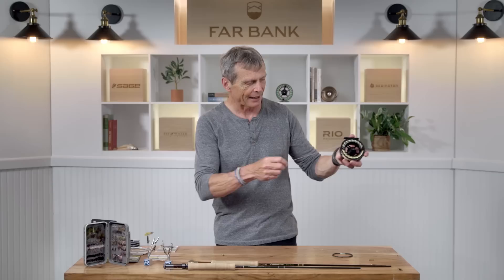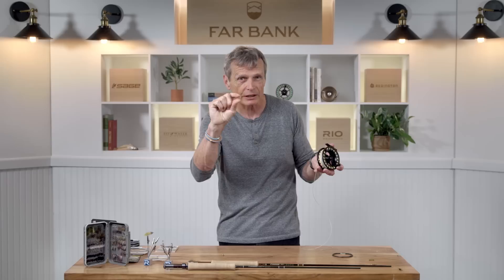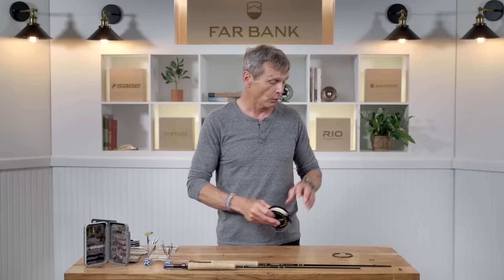The other reason I like that single-handed spey line is there is an option that has an intermediate sinking front end. This is the same line — it's a floating line but it's called an FHI: float hover intermediate. The floating line transitions to a little hover, then a very slow sinking section, to an intermediate sinking section. Those sinking front ends swing the soft tackle at a deadly depth of about 18 inches to two feet. Awesome, awesome soft tackle line.